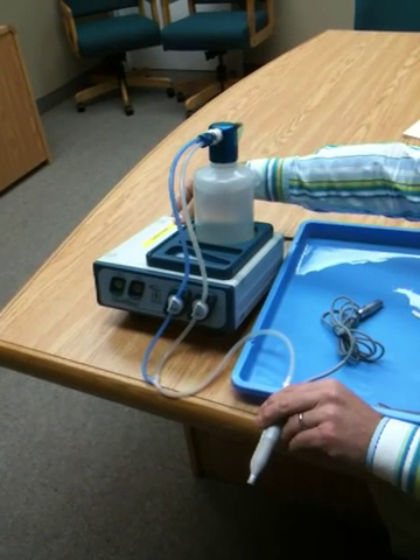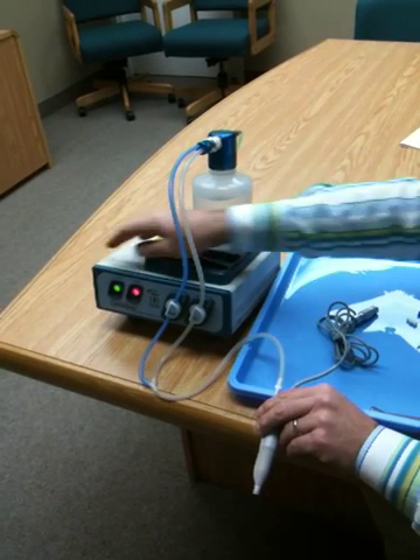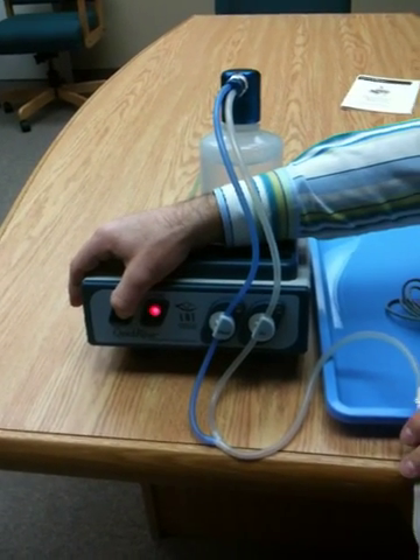First you'll turn on the unit — at the back of the unit there's an on and off switch. Then you'll press your cycle switch to get the automated cycle: 15 seconds of fluid and 15 seconds of air.